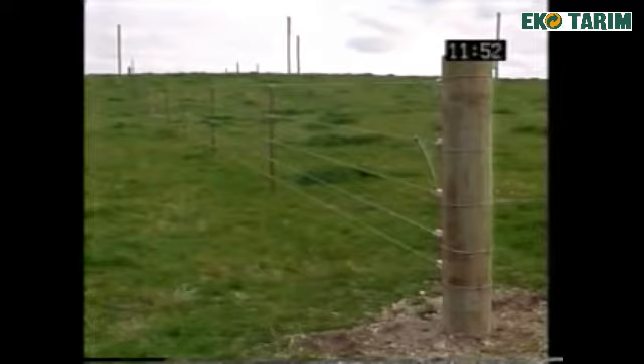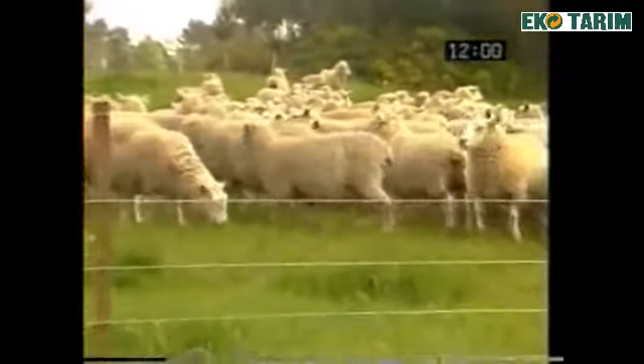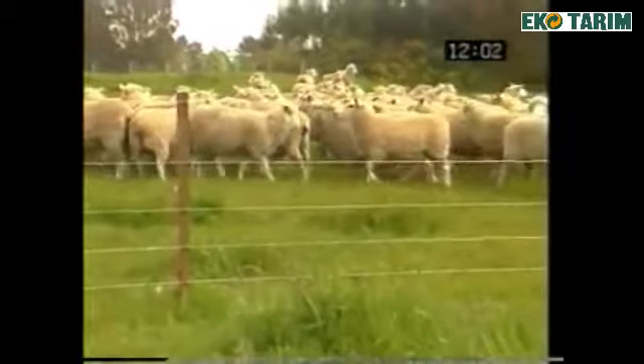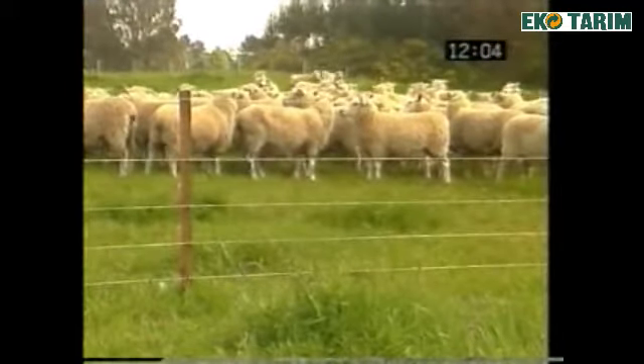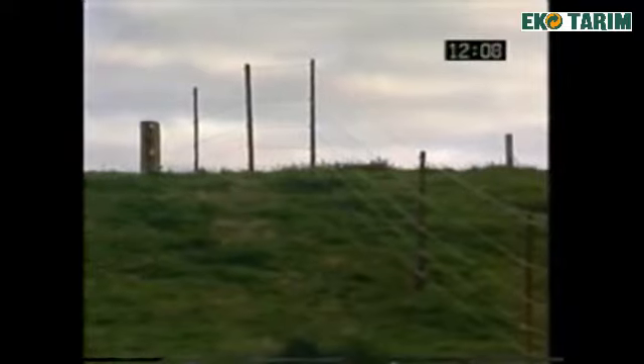This cost effective Gallagher five wire insole timber fence has been quickly erected using a minimum amount of effort and equipment. Using the correct construction methods, a Gallagher power fence forms a strong psychological barrier which enables you to effectively control most types of animals. Because of insole timber's unique self insulating properties, no other insulation is required. Insole timber is backed by Gallagher's unconditional guarantee of quality.